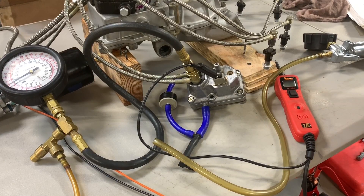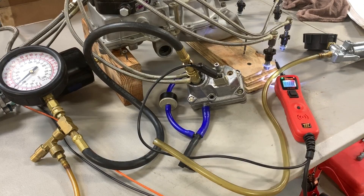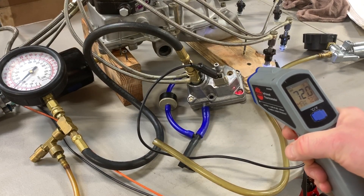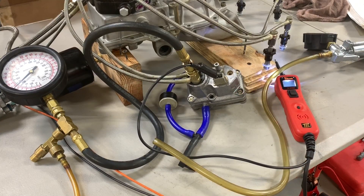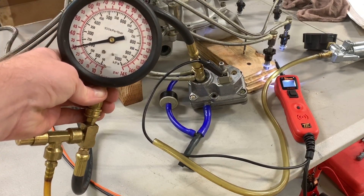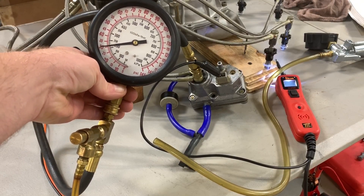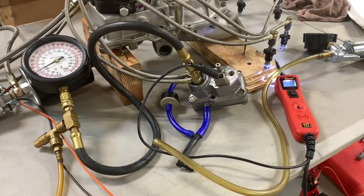Let's turn on the fuel pressure. The warm-up regulator is right at 72 degrees. The control pressure is 30-31 psi — not too bad.